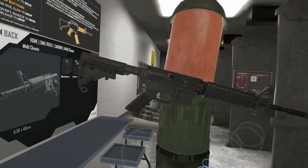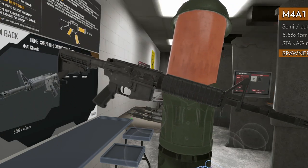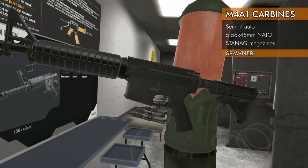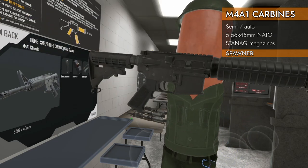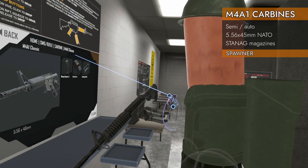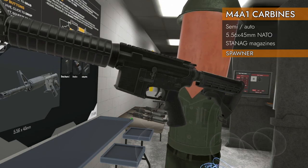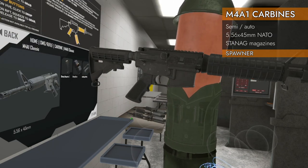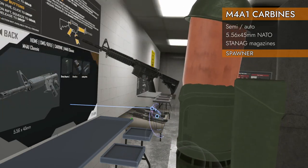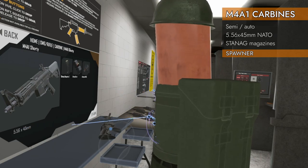Welcome back to H3 weapon deep dive. Today's the big day — we're finally doing the M4 carbine series. We've got four M4s to choose from in the spawner. They're all chambered in 5.56x45 NATO and take STANAG magazines. We've got the M4A1 Classic and the M4A1 Shorty, which is shorter — hence the name.